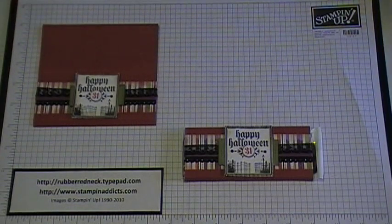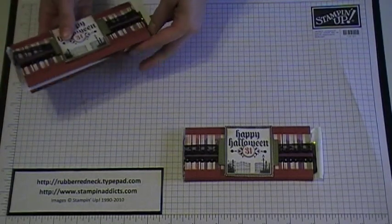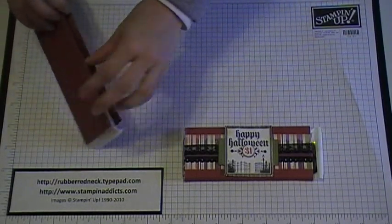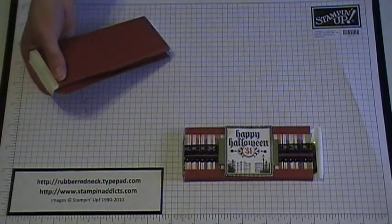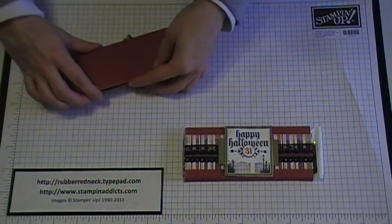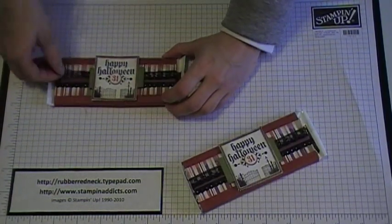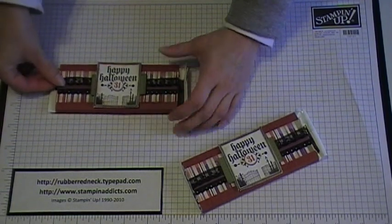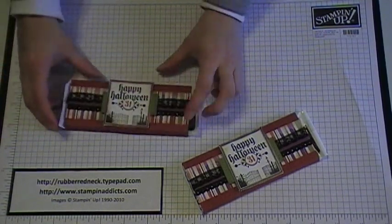Now once you've done that, you're ready to wrap this around your candy bar. I added some sticky strip on the inside of the quarter inch scored line and just press it down. How fun and super easy is that? It's a great way to dress up a candy bar for anybody. Thanks for watching.